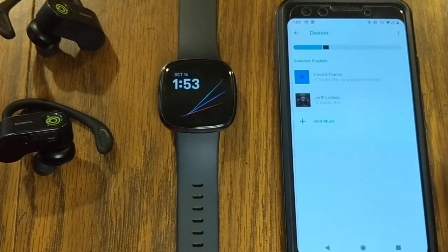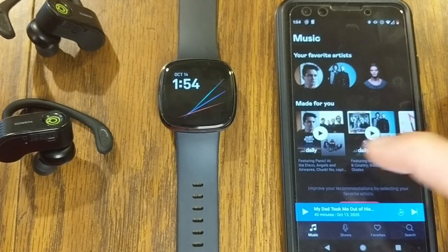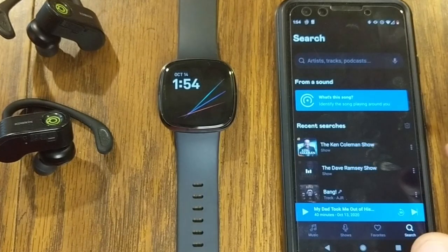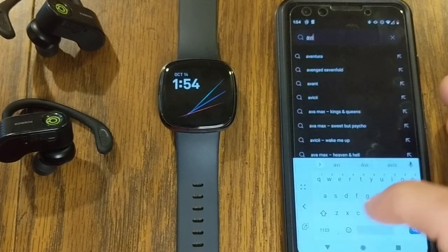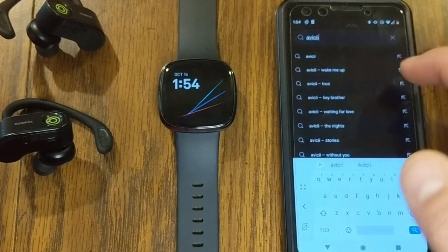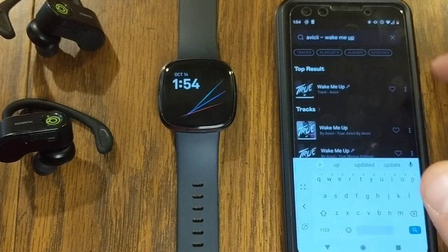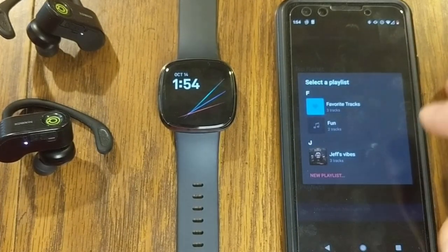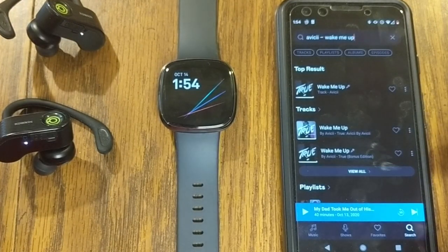In the Deezer app, which is very similar to Spotify, the advantage is you can send music to the watch. You can create playlists — go to search, and I'll show an example. I'm going to add a song called Wake Me Up: find the song, hit the dots, and then add to a playlist. I created a playlist called Fun, and that song has been added.